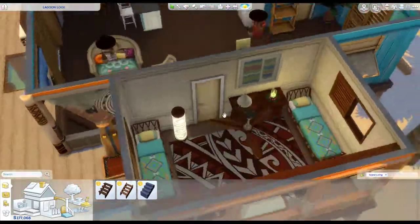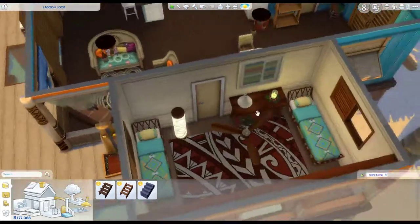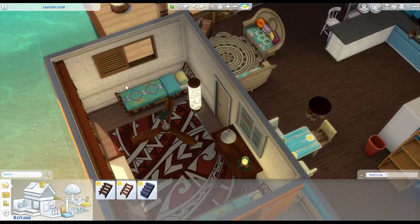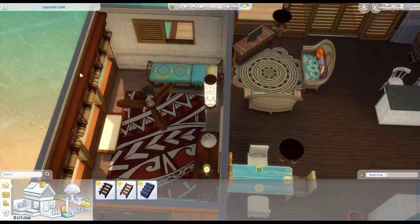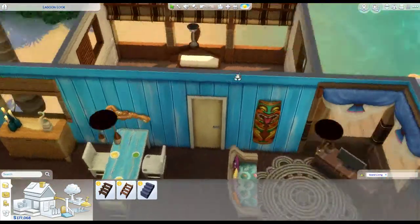I did the bedroom with two beds, because I was thinking this is a house I'm going to have a couple in. You can easily take out one bed — I would put the bed here. Put two side tables, one on either side of this window, the bed under the window, and then a dresser over here.